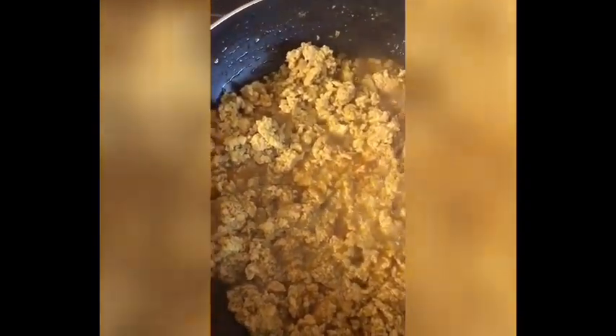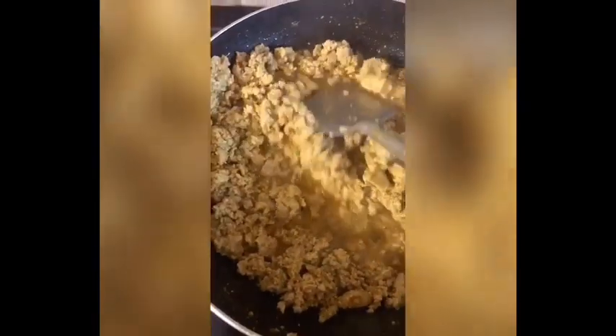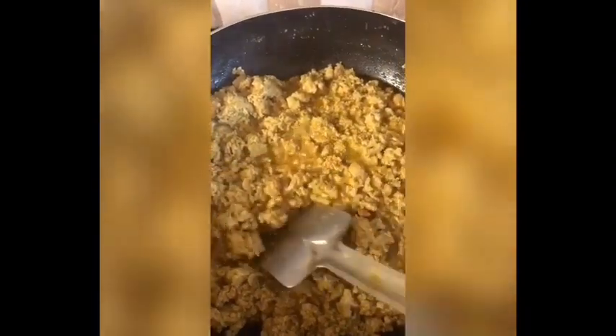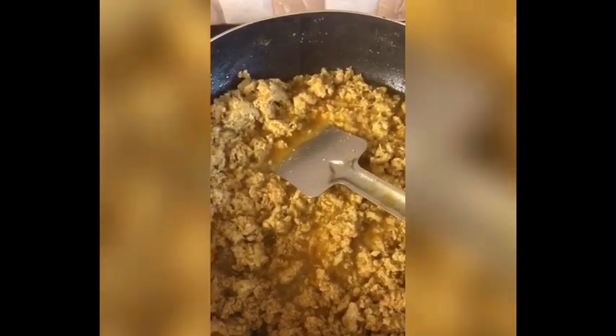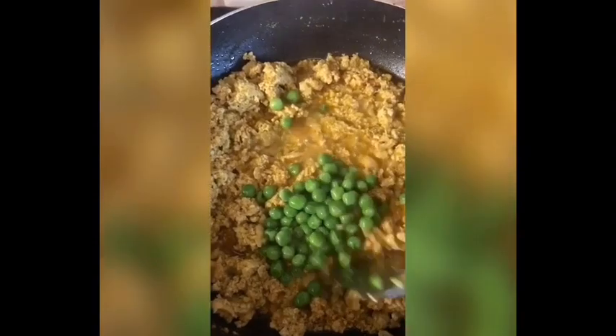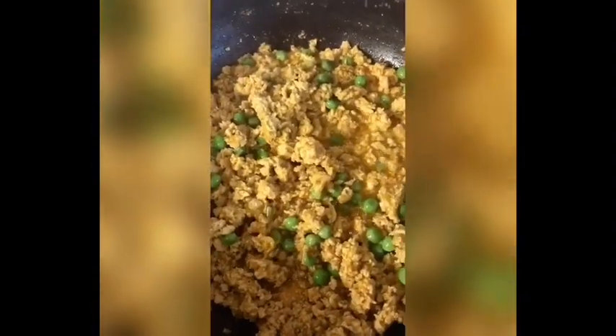The keema is almost done. Now what I am going to do is add the green peas — frozen green peas. I am adding the frozen green peas now and covering it again for a while to let everything cook together.